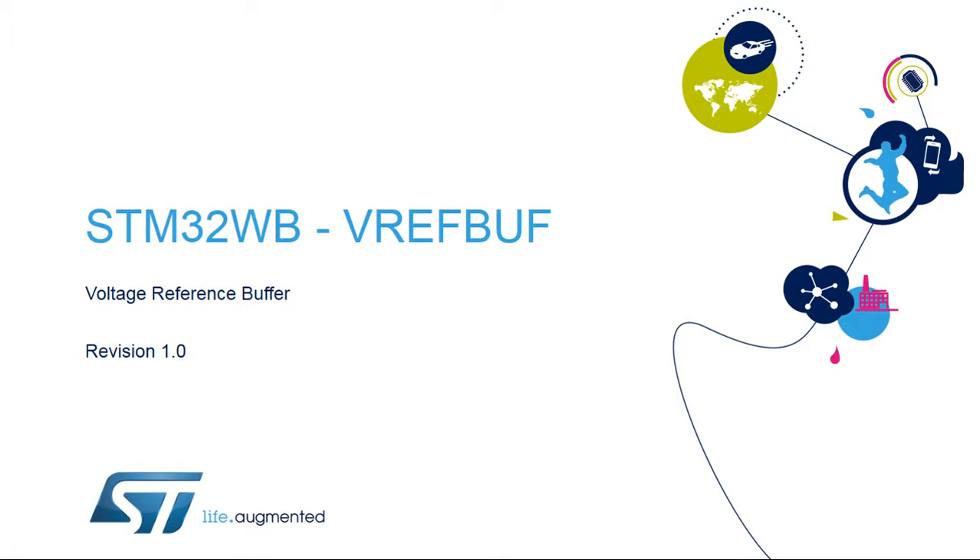Hello, and welcome to this presentation of the STM32 Voltage Reference Buffer. It covers the main features of this block, which creates an on-chip reference voltage.